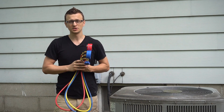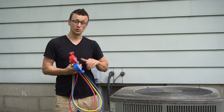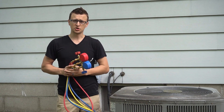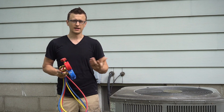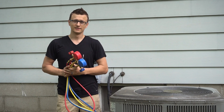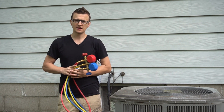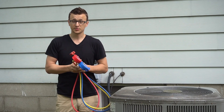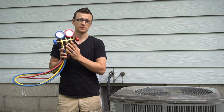Sometimes when I'm doing an air conditioner inspection, the customer will watch me the whole entire time, and towards the end they ask me, 'Hey, we noticed you didn't check our Freon pressures.' And I say, yes, I actually did not. And they get a little confused by that and say, 'Well, isn't that included in the inspection? Aren't you going to check it?' And my answer and explanation to them is what I want to talk about today.